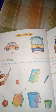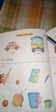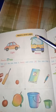Good morning, friends. Chapter one is our comparison. In comparison, we will see part 2.